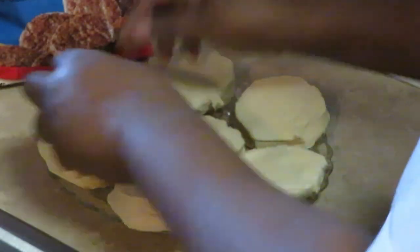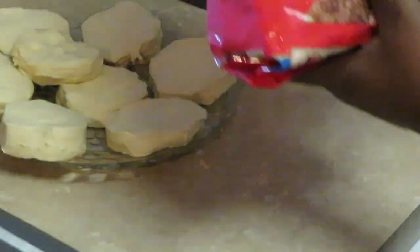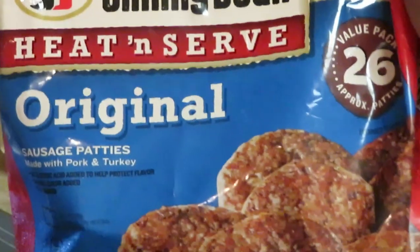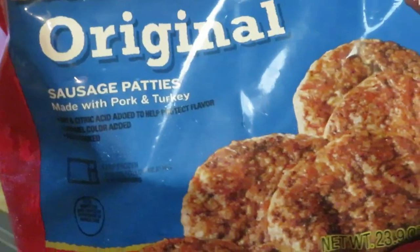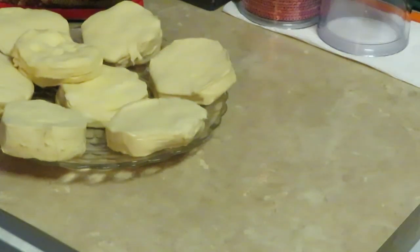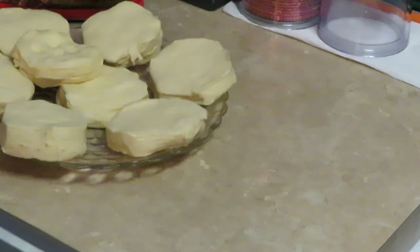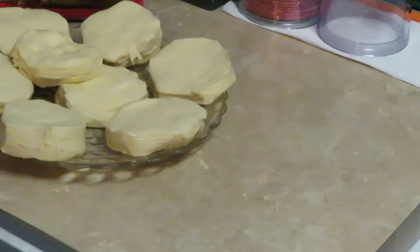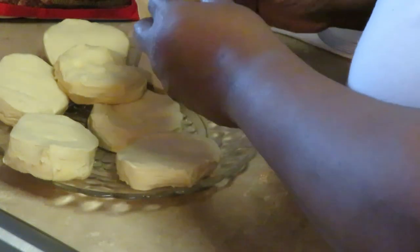We've got our layered biscuits, and I've got some Jimmy Dean heat-and-serve original breakfast sausages — the regular sausage patty, pork and turkey. I've also got my scrambled eggs that I've already scrambled, so they are ready for us. Let me show you guys how I'm going to make these biscuits.